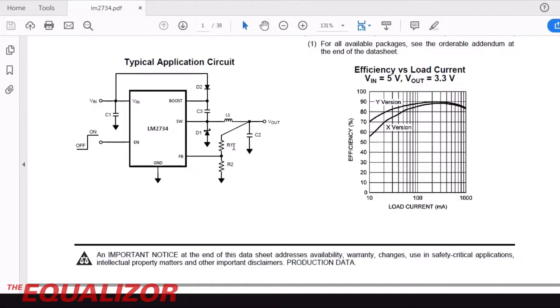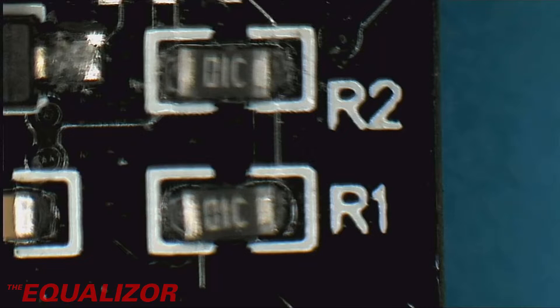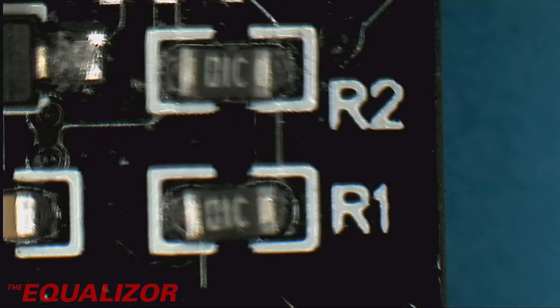If we look over here, we can see we have a potential divider. And this is basically the mechanism that sets the output voltage. And on this board, as in the application circuit, those resistors are R1 and R2. Both of these are marked with 01C, and those are 10K resistors. It's quite unusual to have the same value resistor as part of your divider in these things. I don't think I've ever seen that at all. So I don't know whether they've put the wrong value on there, and that's making it output the wrong voltage. Either way, something's not right, and we need to change one of those resistors.